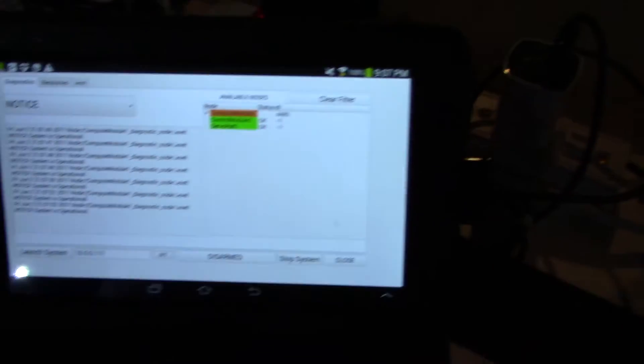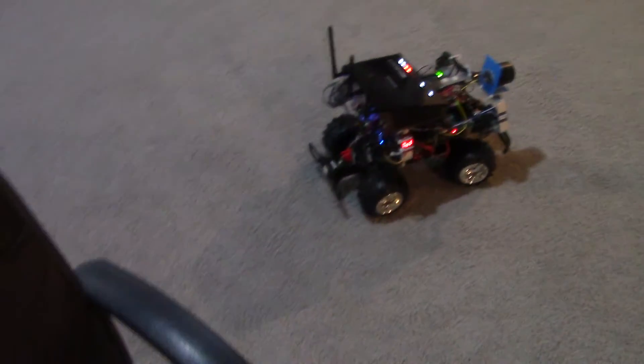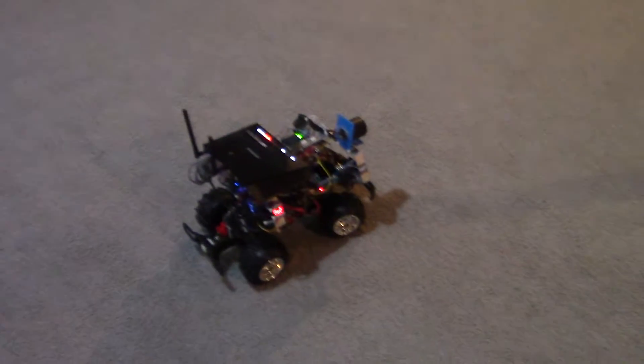So this is just more diagnostic stuff. All of the code is running on the rover now. There's nothing running on the PC except for the RAS core server.